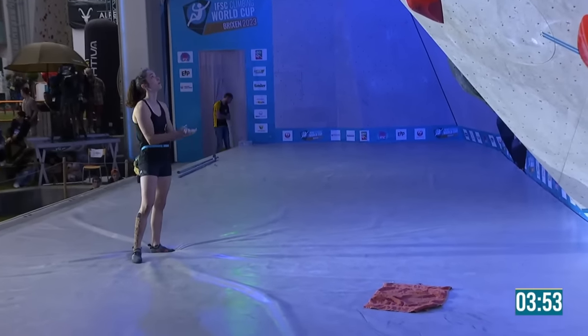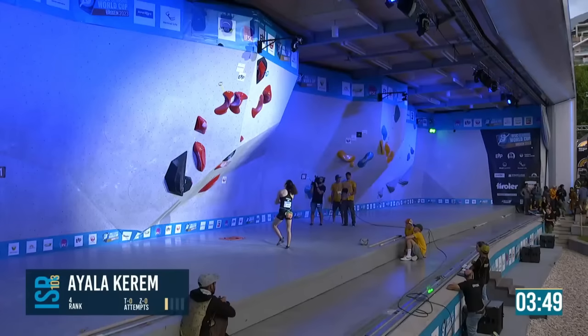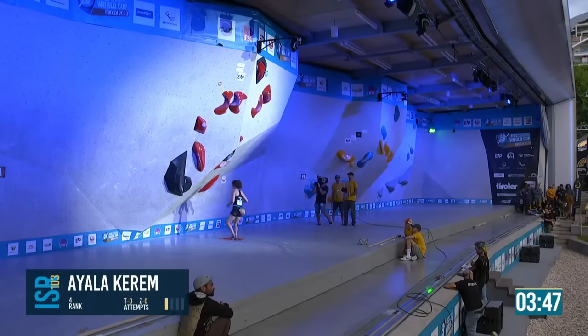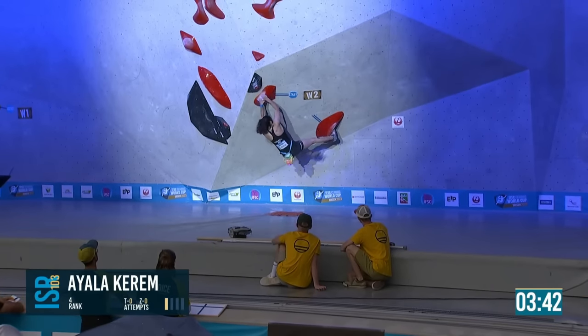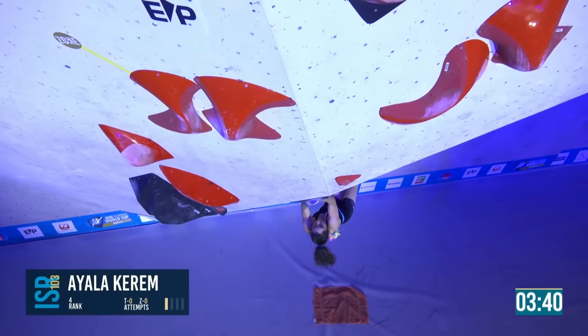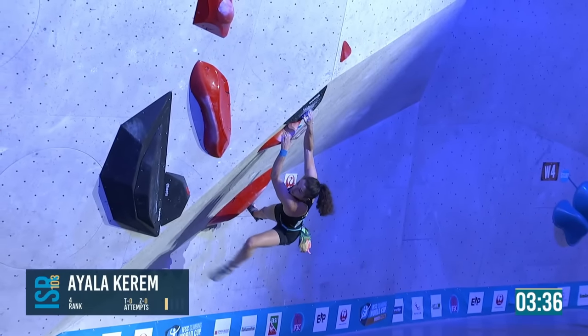How's the look at this boulder? I keep meaning to ask her what happened to her right leg — she's been taped like that for a while. Sometimes it's a preventative thing — I think she had an ankle injury, a rolled ankle, a while back.